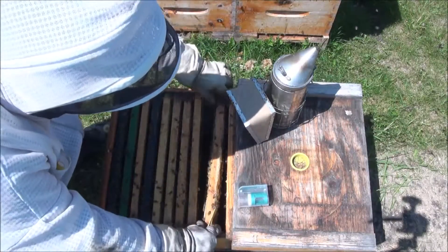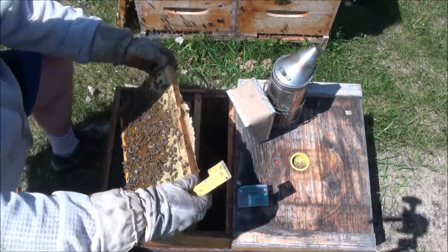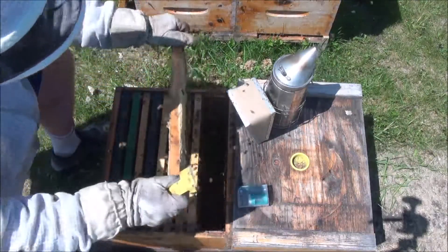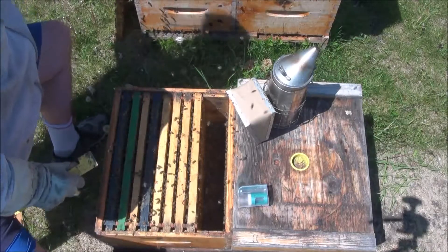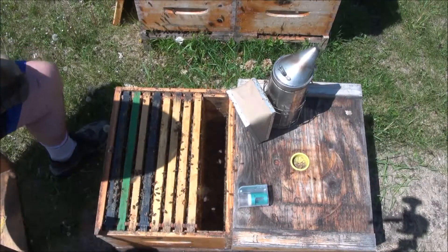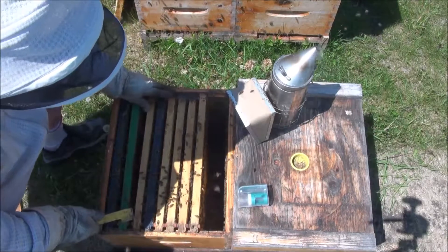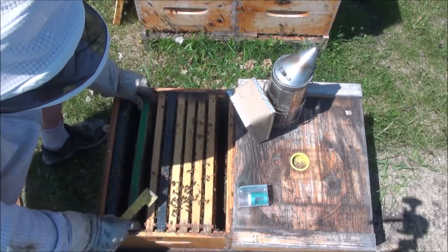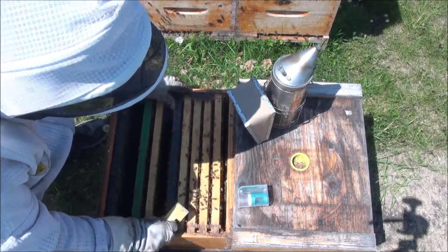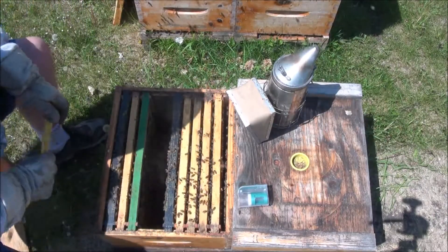I pull it out of the frame — sometimes it's hard to keep track. I don't think the queen's going to be on the last one, so I guess I missed her. This looks like — feels like nectar, which it is. Nectar, pollen. Shake that off. Shake this first one off.